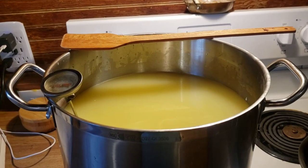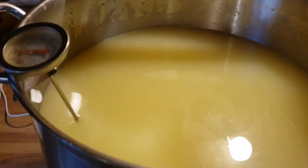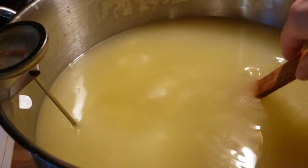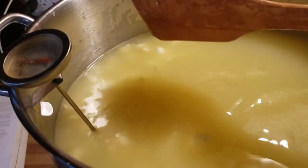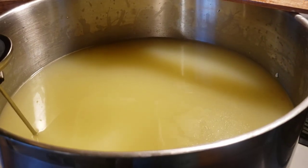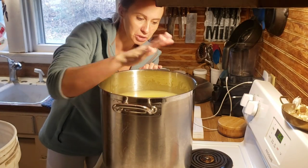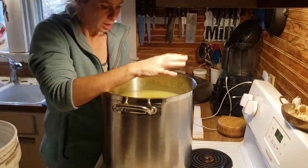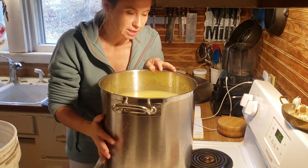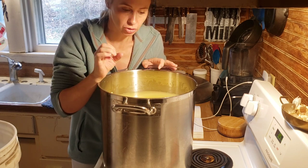Okay, this has now been stirred for 45 minutes. You can see the curds are at the bottom. We're going to let them settle to the bottom for 10 to 15 minutes, then scoop some whey out. We're going to take the whey off down to the curds. This has been settling for about 10 minutes, so we're going to ladle the whey off down to where the curds are. I'll put it in an outside bucket and give it to my garden.